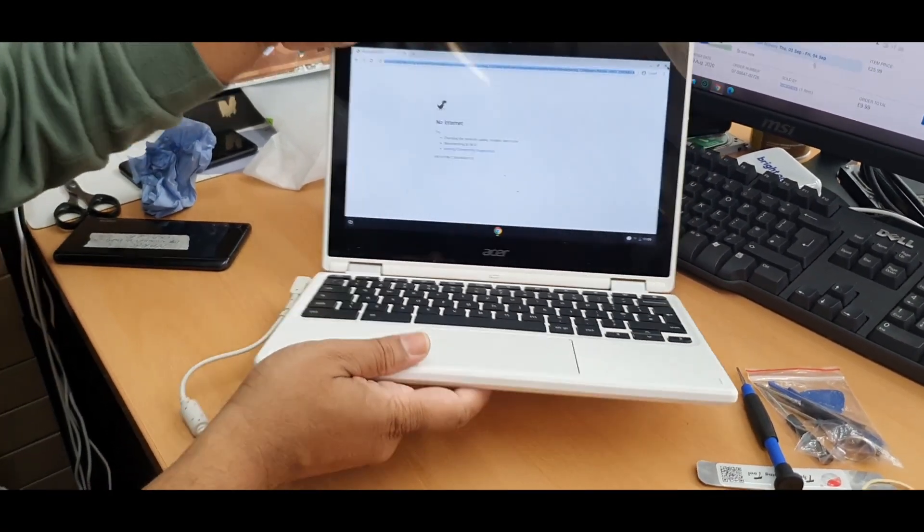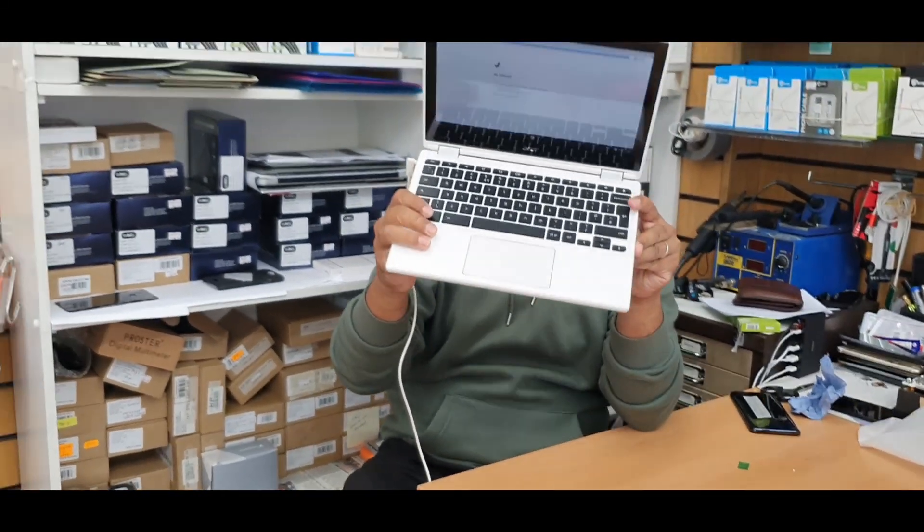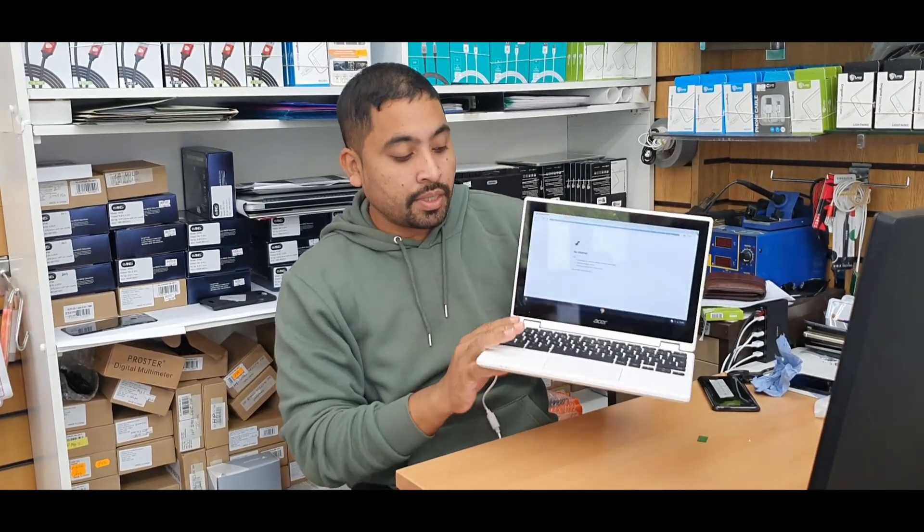So that's how you replace the keyboard panel for the Acer Chromebook, model number N15Q8. If you have any questions regarding this model, feel free to leave them in the comment section. Please don't forget to subscribe to my channel to get more future videos. I hope to see you in the next video — bye!